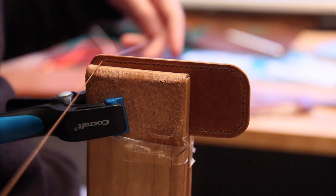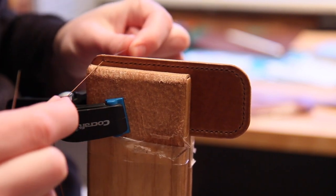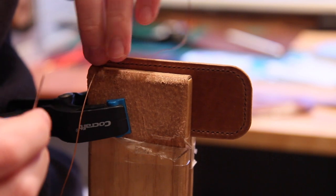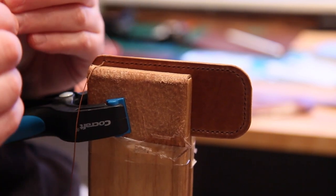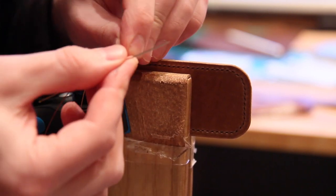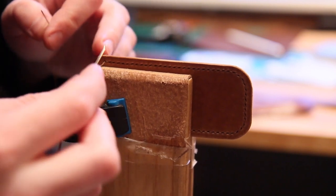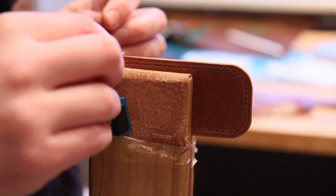Once we've finished the run, we essentially have a piece of thread coming out of either side of the last hole and now we're ready to finish. We finish off this stitching by doing what's called back stitching - basically reversing the direction we've just come and doing everything in reverse. So if I came in through the back hole, underneath the needle, into the bottom of that hole and out the other side, I'm now going to reverse that - doing the front needle first rather than the back needle.